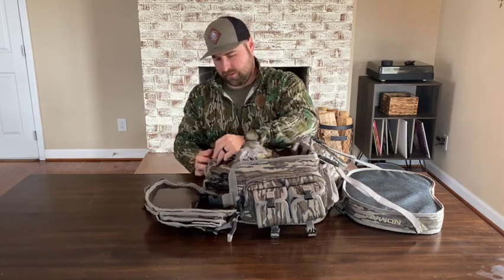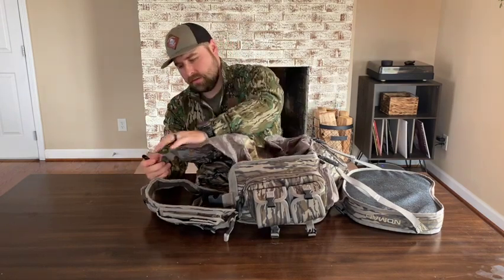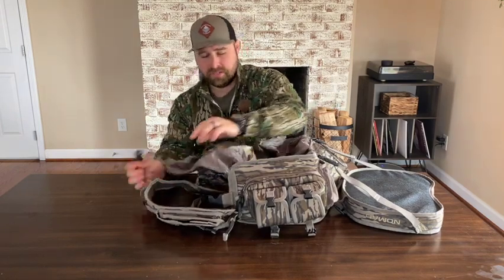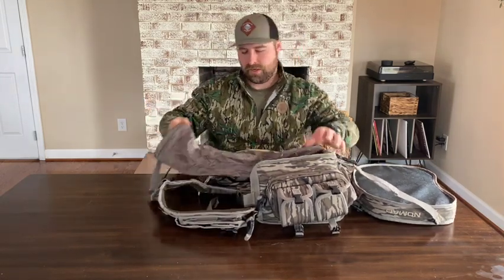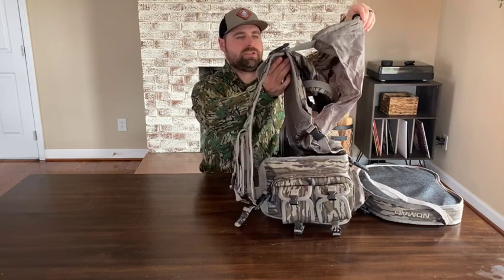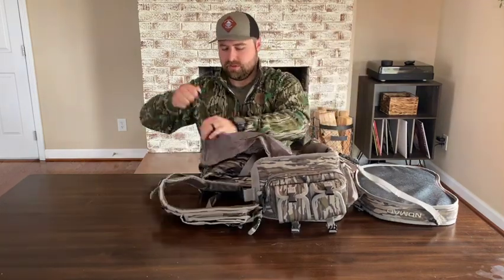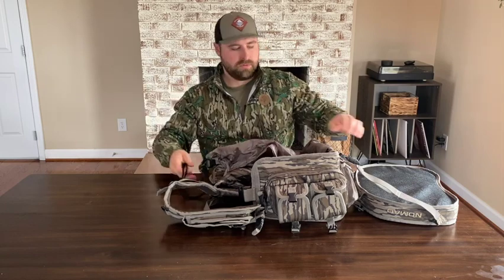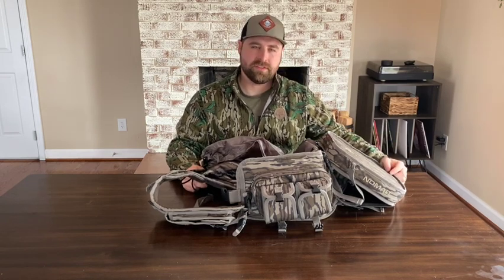Behind the cushion is another zipper pocket that brings out another bag. I was thinking this would probably be a good bag for carrying decoys, so that may be what I use it for. As you can see, it connects to the shoulder straps on the front as well, so you can actually cinch it in and run it just like that.